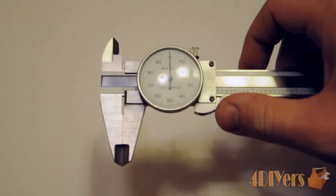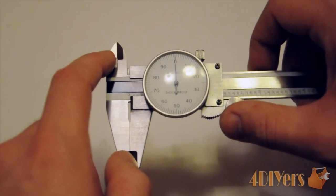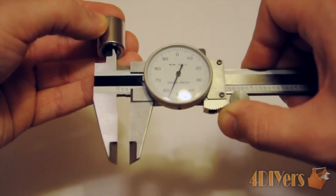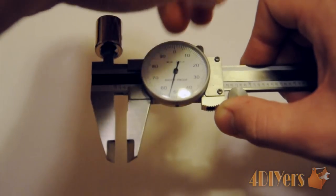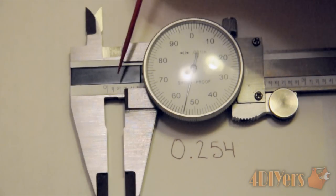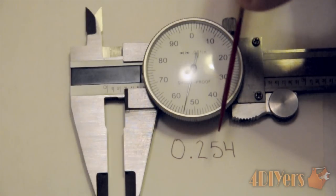After freeing the lock and closing the jaws, clean them and re-zero the dial before the inside diameter measurement. Open the jaws and insert the back-side jaws into the socket, moving the socket back and forth to ensure medium pressure and a good surface for measurement. Lock it, remove the part, and take the reading. The edge of the jaw has passed the 2 tenths mark, still under 1 inch. The dial indicator needle is at 54, giving a final measurement of 0.254 thousandths of an inch.